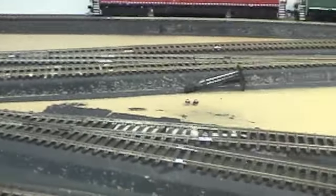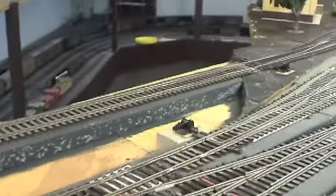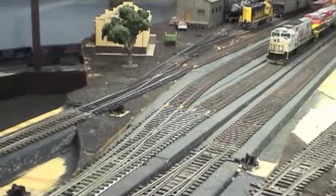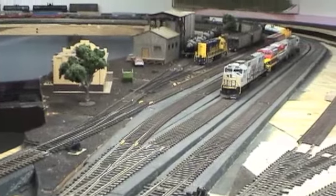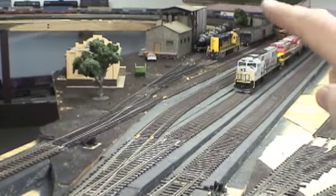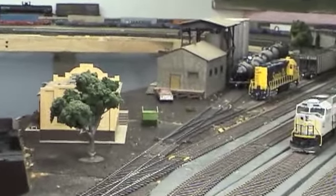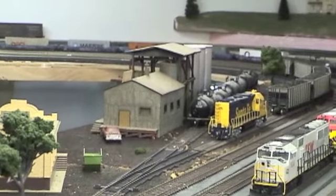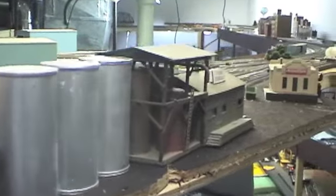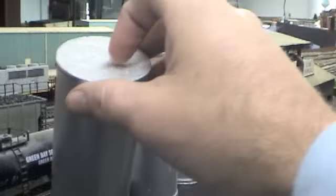In my crossover area up top I added a switch where that SD40-2 is. This track used to go up into a yard ladder, but I've taken that out and added a switch down there. This runs a separate line, then there's a dead-end track and a little stub to an industry — that's going to be my chemical facilities area, where I can drop off a bunch of tankers here and there.